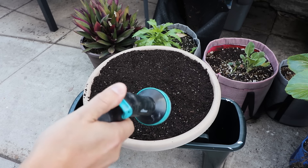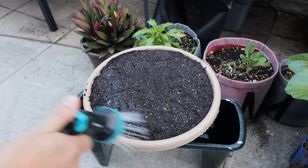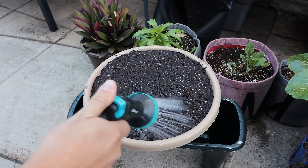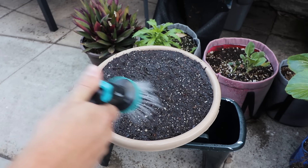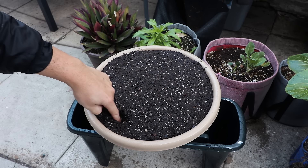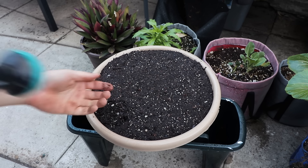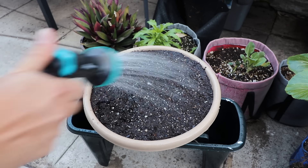Now we're ready to water it in. Don't go crazy with watering because remember, there are no roots and no shoots yet. We just need to give it enough water so that it knows it's time to start throwing out those roots and shoots. In a container, you can definitely overwater it. Let's check — looks like we got it moist to about two inches; I might give it a tiny bit more.